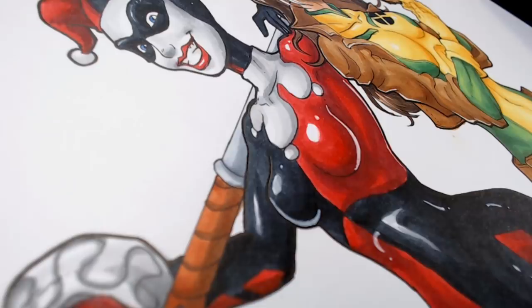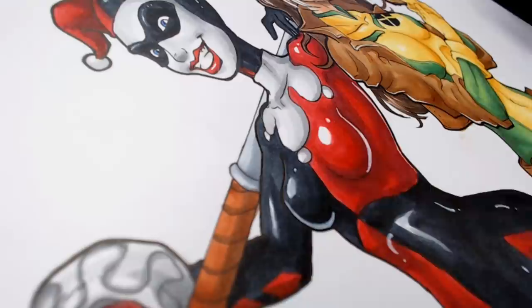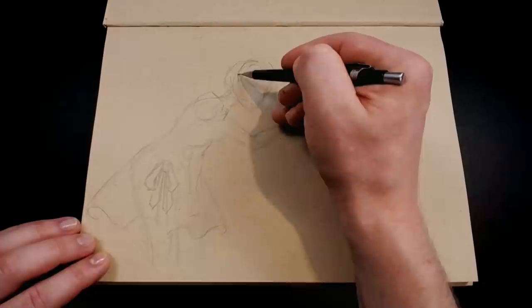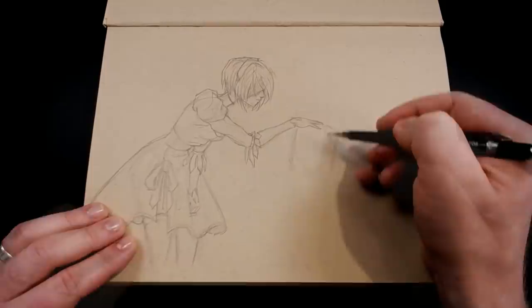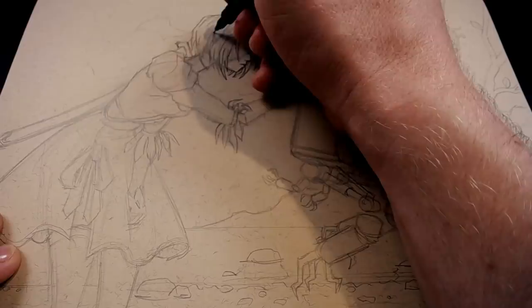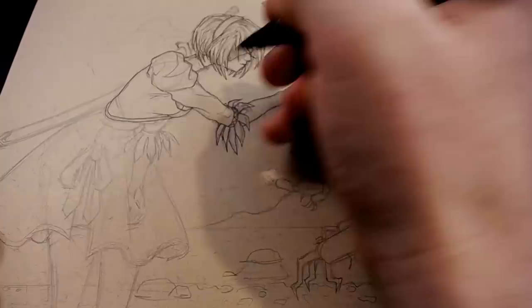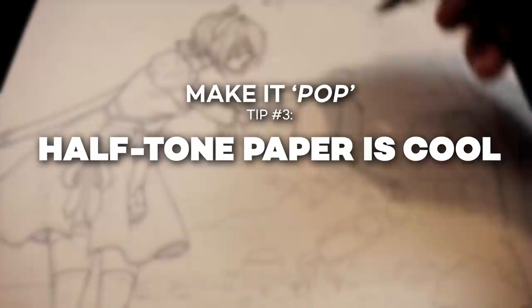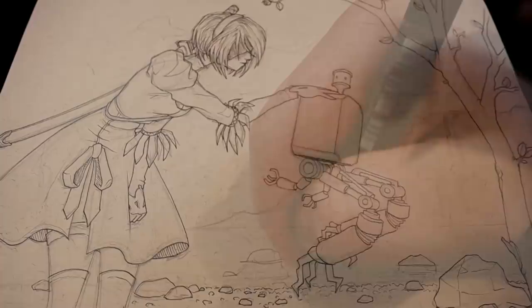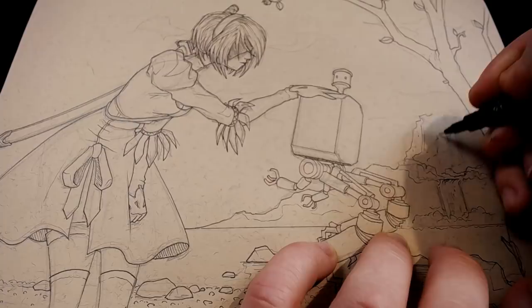The next commission was for characters in the NieR universe, which is a computer game. The request was that the android 2B be in profile petting Pod 042 on a small island with a lone tree. It was requested that the artwork be mostly sepia tones and have a vignette with 2B on the left and Pod 042 on the right. It was a little tricky with a somewhat specific request in a universe I'm entirely unfamiliar with, so it just meant doing a lot of research and looking up a whole bunch of different reference images and videos of the game.